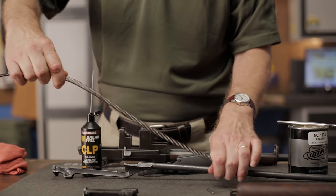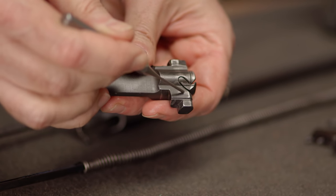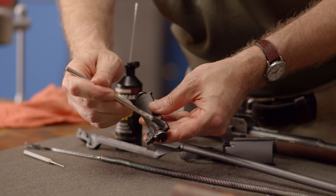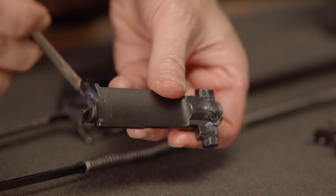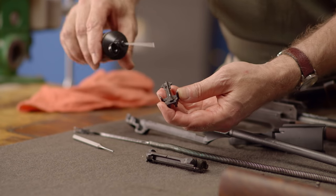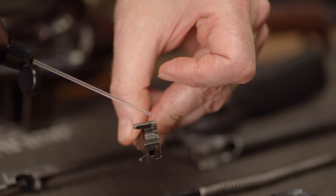At this point, all the major components have been taken care of. Although a bit of oil or grease should also be applied anywhere you notice the original finish has been rubbed off from contact between moving parts. Once you've inspected the rifle closely and ensured that all wear points have been properly lubricated, the gun is ready for final assembly, which we'll be covering in our final video.